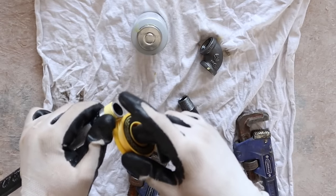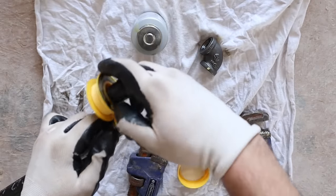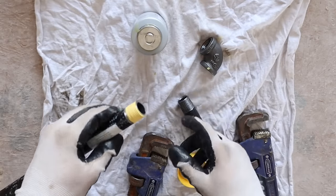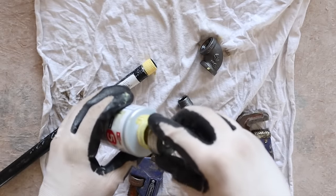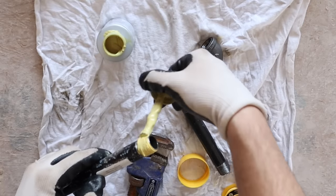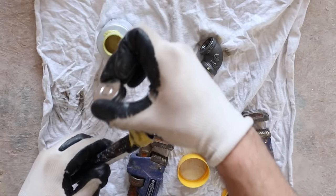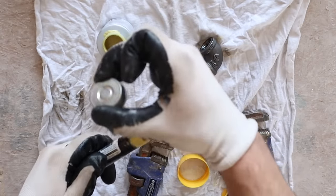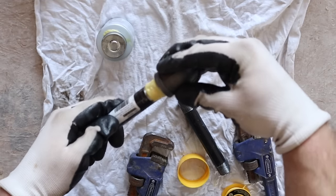After wrapping the tape, I give it a little twist to seat it. Then I take my pipe sealant — already stirred up well — and go around that joint. You don't need a ton of it, just enough to get it around the pipe without making a mess. A lot of people don't use the tape and the dope at the same time, but I feel like it's good practice because it gives double protection.